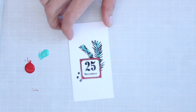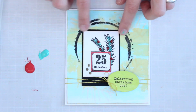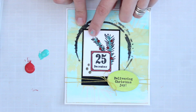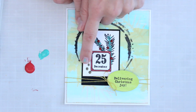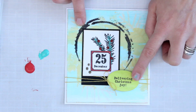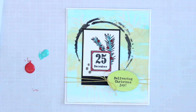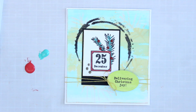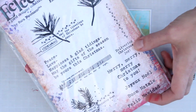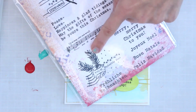Now I've got my stamped and painted focal element. Looking at the original card, I've placed this down, matted onto black, added some red gemstones, and added a little bit of embossing powder onto some of the dots. The sentiment is from another Eclectica stamp set — ESN30 — which says 'Delivering Christmas Joy.' You can mix and match Christmas stamps, and you can see how the same elements coordinate.